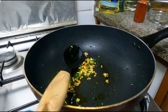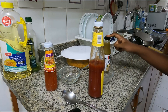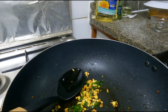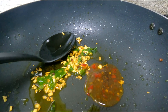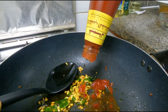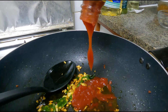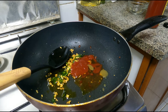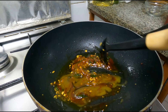The garlic is golden brown — I'll turn off the flame. Now I will put Thai sweet chili sauce, tomato ketchup, and green chili sauce into this. We stir them all together and make it a little bit hot.